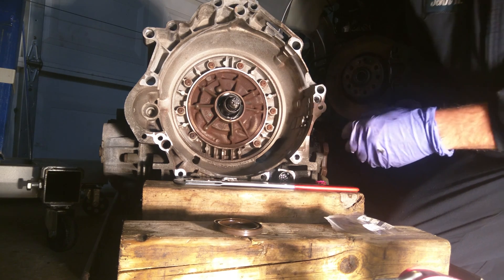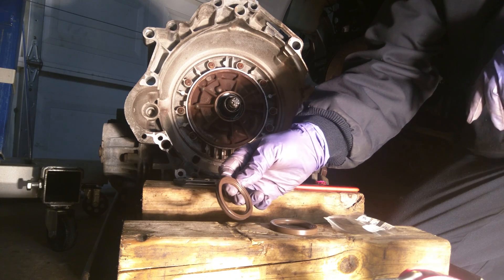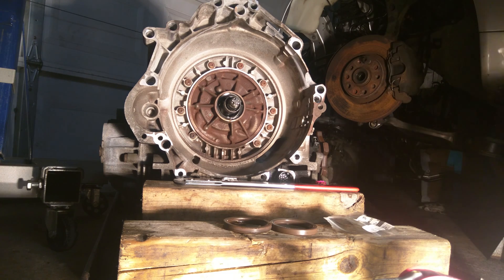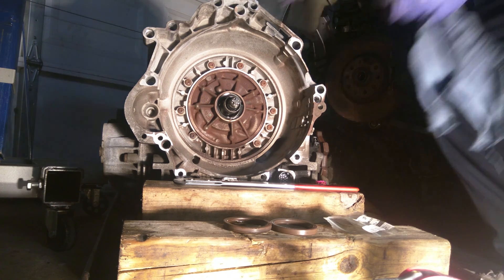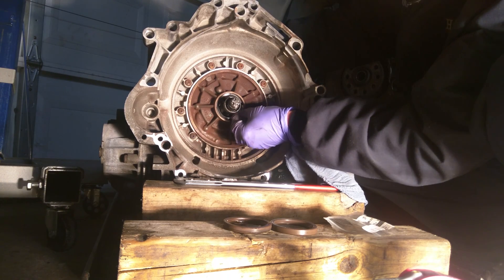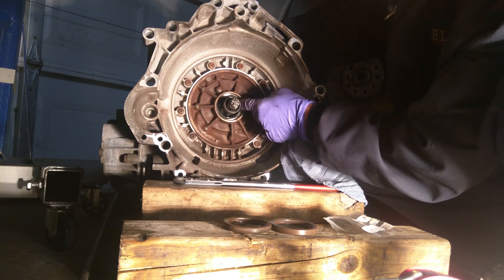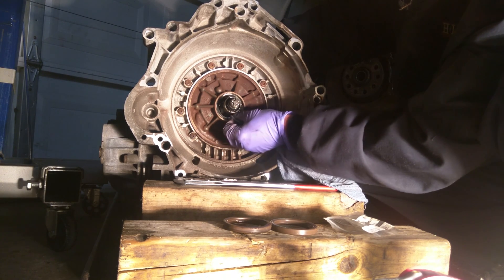So there's the new seal. Yeah, they're identical. I'm going to get a rag here and clean this. It looks like there's a spacer in there, which I am not going to remove.